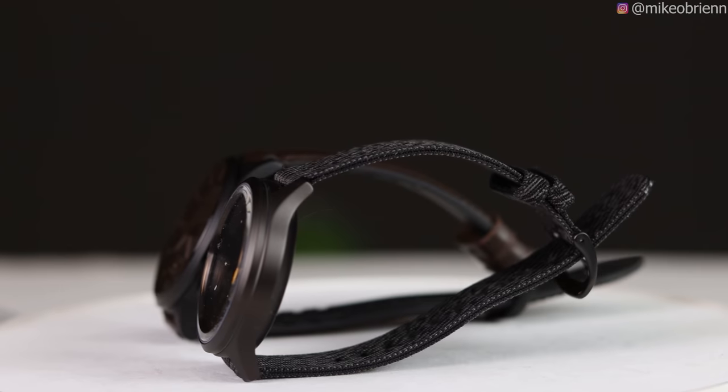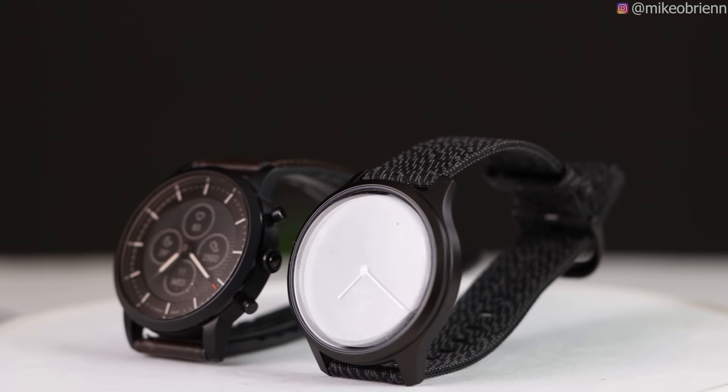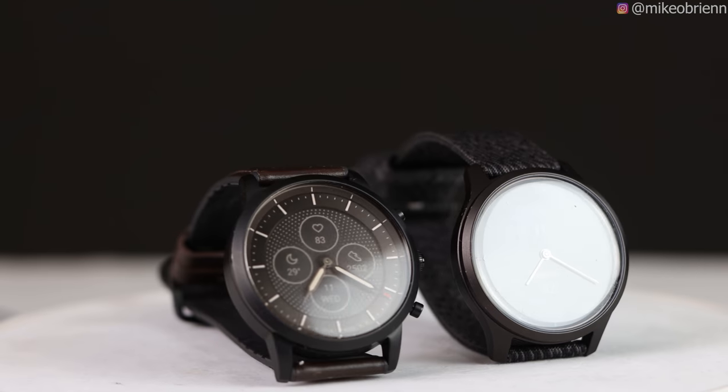Hey, what's up guys. I'm Michael Bryan and in this video I want to show you two different hybrid smartwatches which are both kind of similar but at the same time take a totally different approach to what a hybrid smartwatch should be.